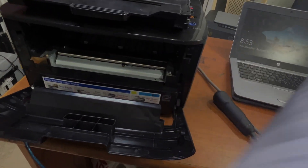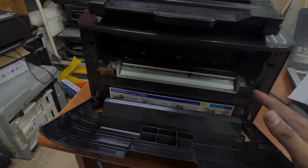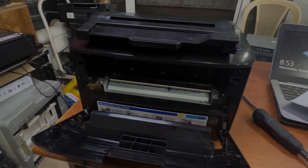If you ever find this problem, just check your drum unit. If you have any other question regarding this Samsung printer or any other one, you can ask down in the comments. Thank you for watching.